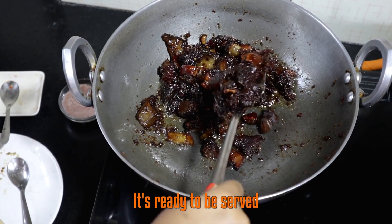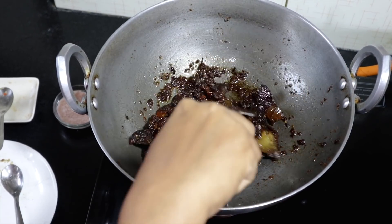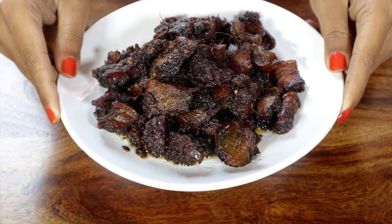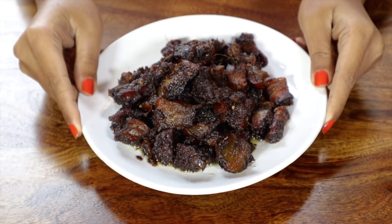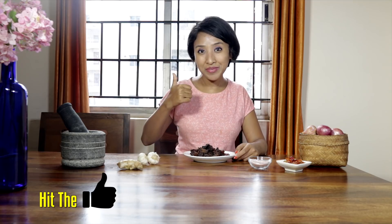Mmm, my dish looks yummy, can't wait to try it — here is the dish. The pork is too delicious. The slow cooking brought out the intense smoky flavor from the meat, and I love the fiery taste of the chilies. I hope you enjoyed the recipe and please do give this video a big thumbs up.